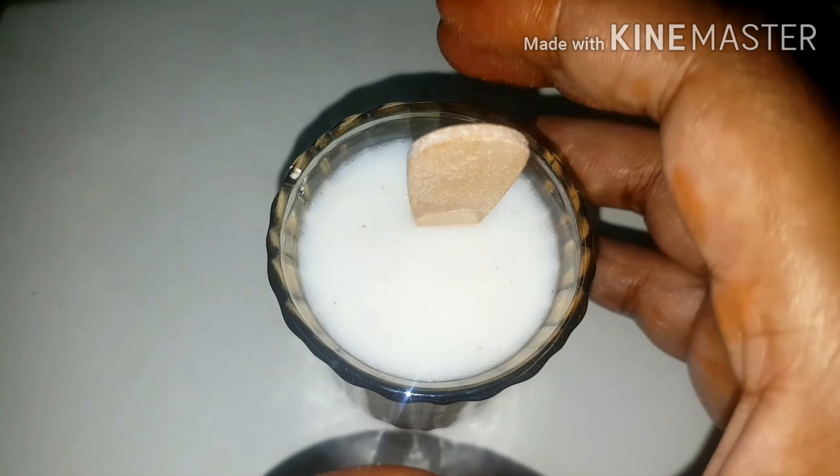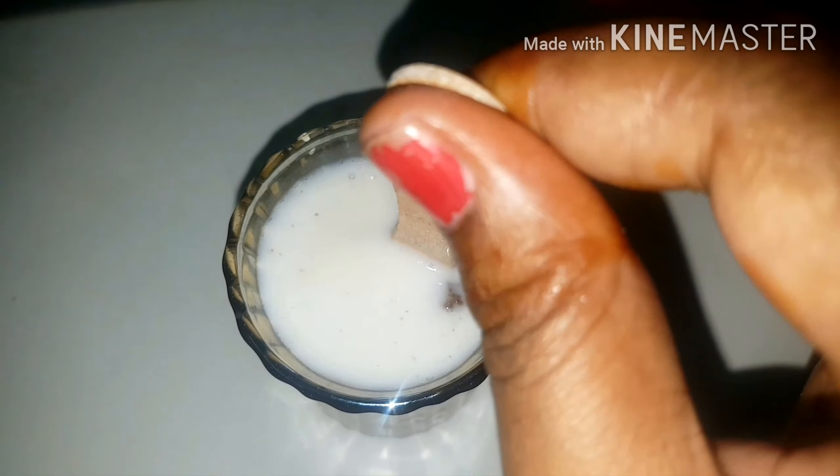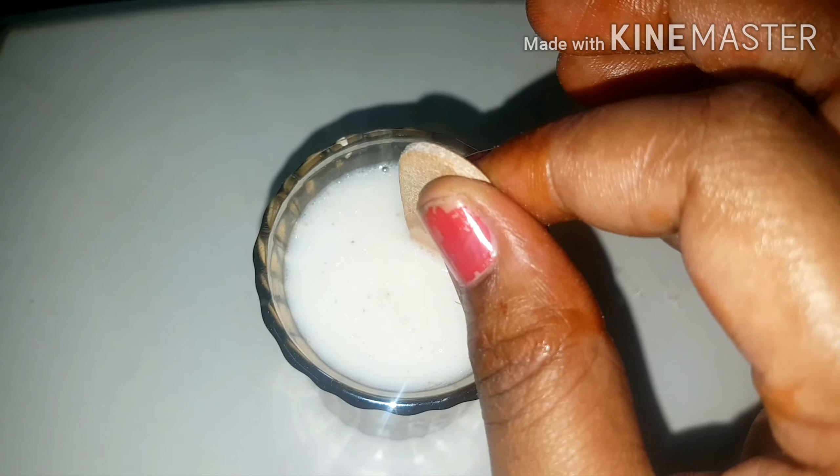If you are going to add a stick, you will add a spoon. If you are going to add a few ingredients, you will add a little and put it in a bowl.